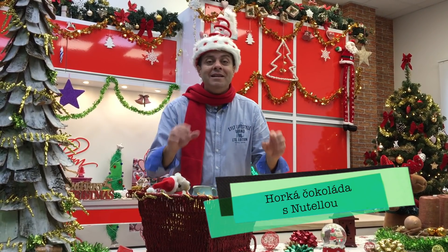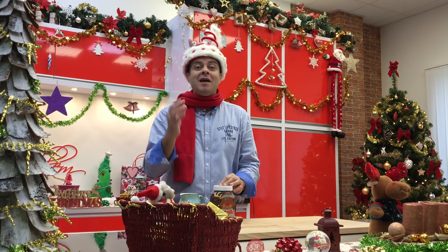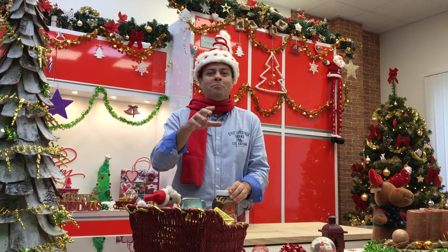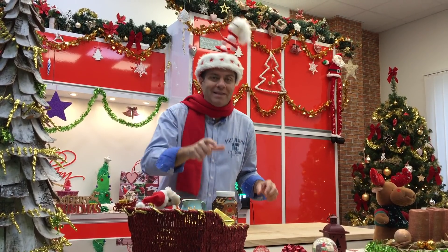Pátá a poslední horká čokoláda je taky velice jednoduchá a dobrá. Tam budeme potřebovat dobrý mlíko, nutelu – to přidá úžasnou chuť – mléčná čokoláda a špetka soli.